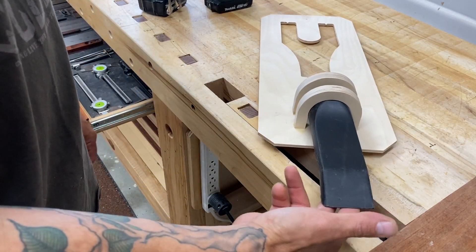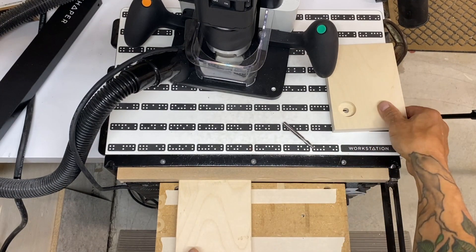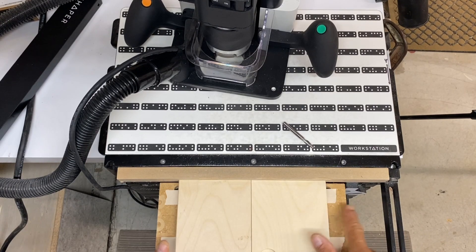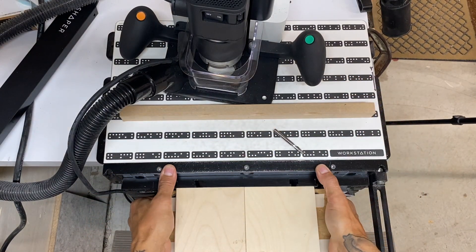I am absolutely loving this vacuum attachment that I made for my drill press. You could use it in different areas, and you don't need a shaper to make this, although the shaper helped me create these interior dimensions of 2.469 or 62.7 millimeters exactly. Let me show you how I did this.